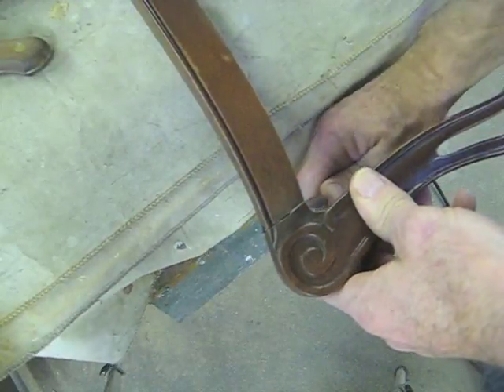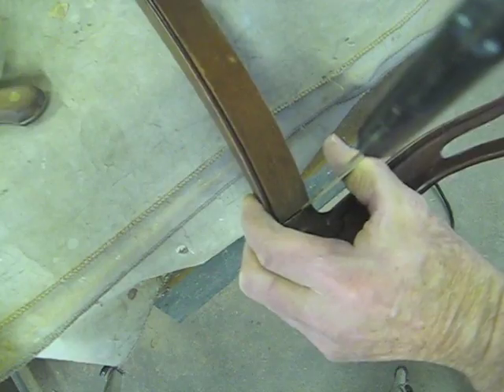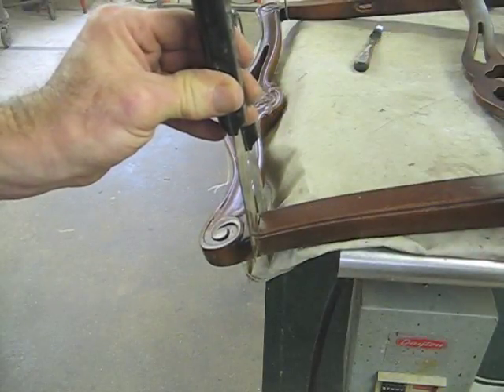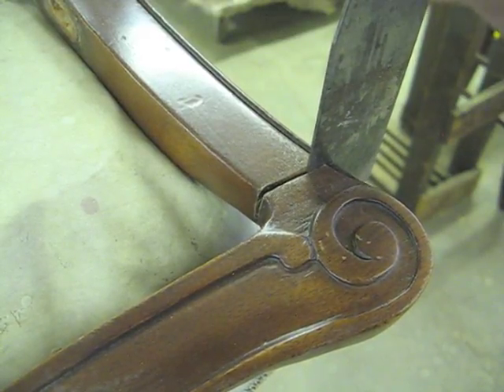So now I've got these joints opened up all the way around the dowel. I'm going to use some thick putty knives to see if I can wedge this up a little bit.